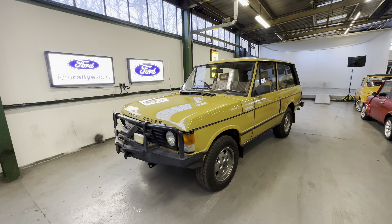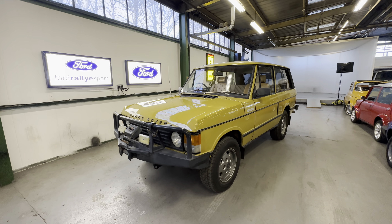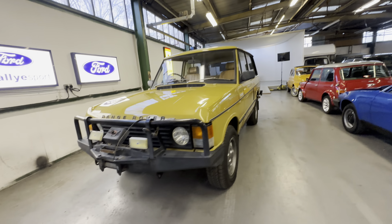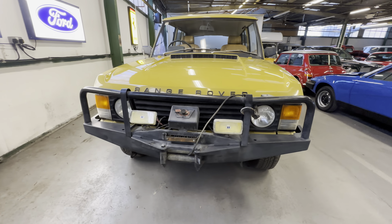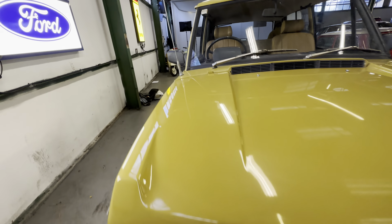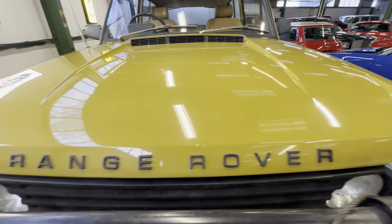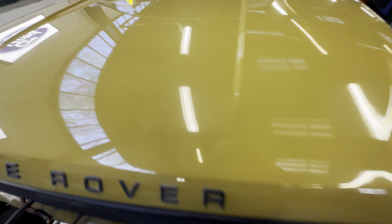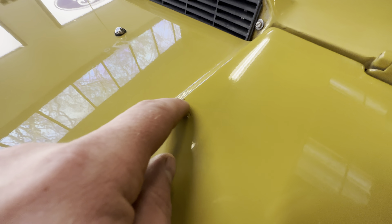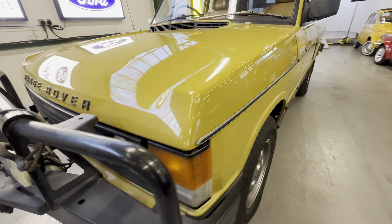We'll walk around the exterior, do the interior, and an engine start-up. It did have an aircon unit fitted in Australia to the back, which I'll show you in a minute — that's why the rear seats aren't bolted in correctly. Starting at the bonnet, there's a lovely big winch bumper fitted for pulling. The bonnet itself is lovely and straight on both sides, no rust on the corners like we get with UK cars, nice and tidy, not too many stone chips. A few light scratches here and there — I'd give it a good polish to bring back some of the fade.